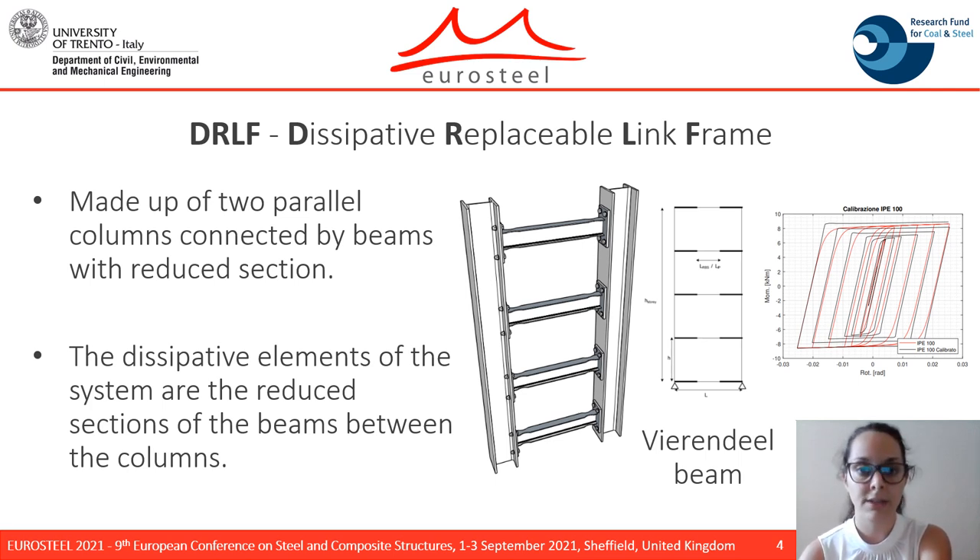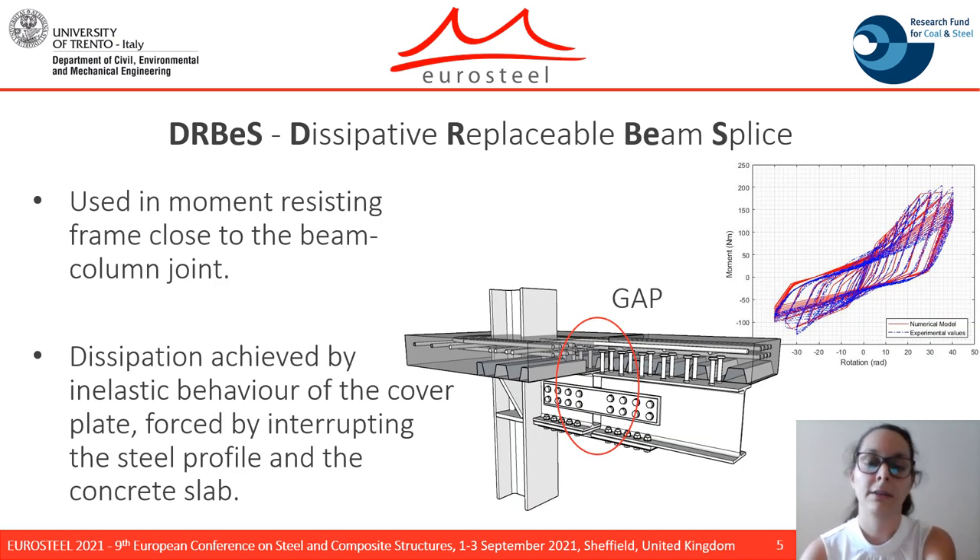The replaceability of the device is guaranteed since they are connected to the columns through bolts and they are not part of the gravity load carrying system. The last component under investigation is the DRBRC, intended to be used in a moment-resisting frame.